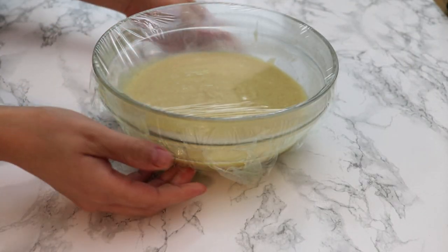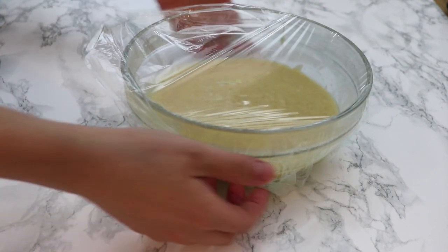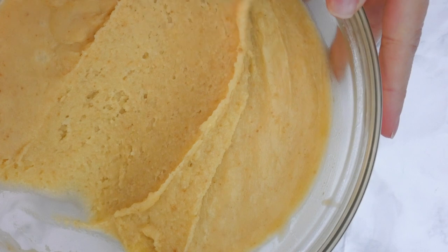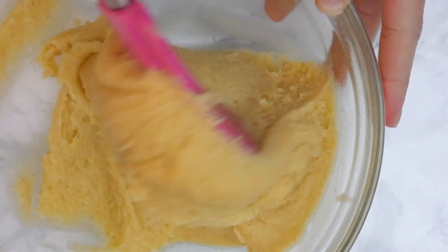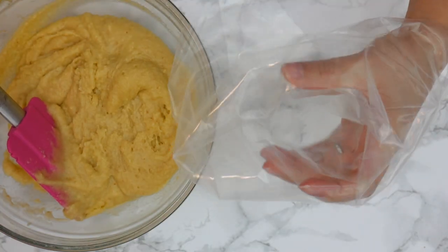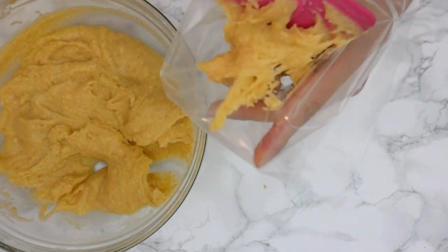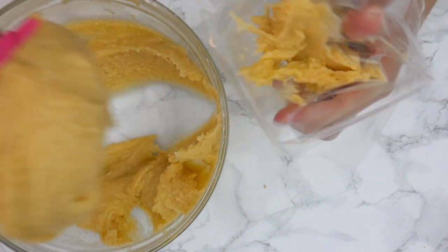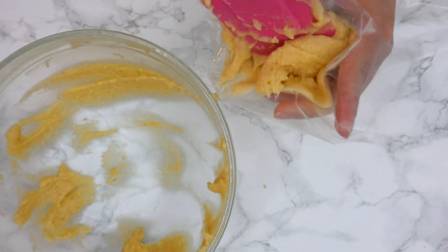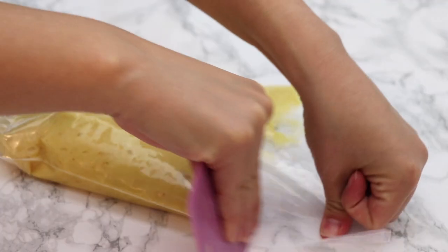Let me show you what the batter should look like when you're ready to bake the madeleines. You can see how thick it got — it's a very pipeable sort of texture, and therefore I find that using a piping bag is the cleanest way to get the batter into the madeleine molds. If you don't want to do that, you can just grab a tablespoon or a soup spoon to scoop the right quantities.